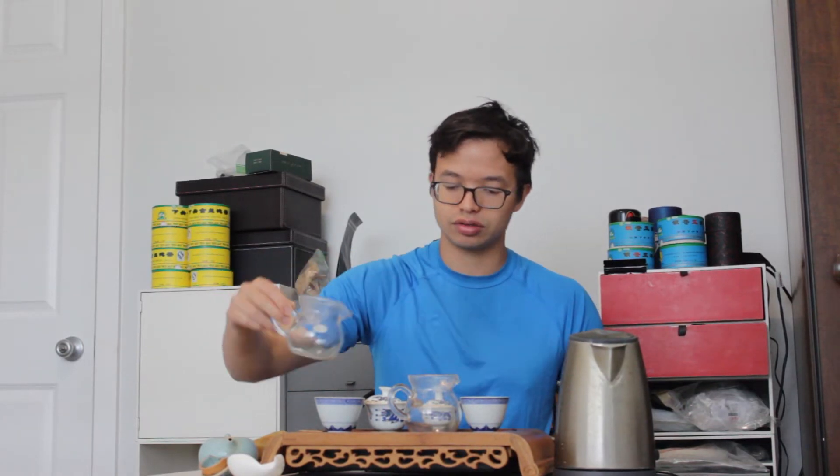Let's get into the tea. Here I have steep number two of both teas. Brewing these evenly is always a challenge with iron cakes because the compression is inherently quite different by intention. One assumption we might make is that iron cakes age a little more slowly because of compression — some people disagree, but that's still probably the prevailing conventional wisdom. I'm using about four grams per 70 milliliters for both teas.